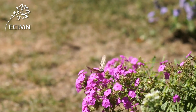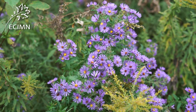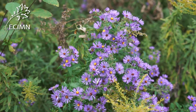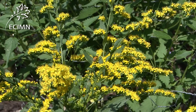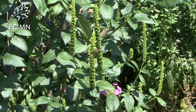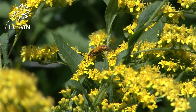Pollinator pockets are small plantings of flowers designed to attract pollinating butterflies, moths, bees, and other insects. These plants can include both native and ornamental species that are known to attract pollinators. It's best to select a combination of species that will provide blooms throughout the growing season. Planting pollinator pockets is a great way to help the insects so important to our environment.